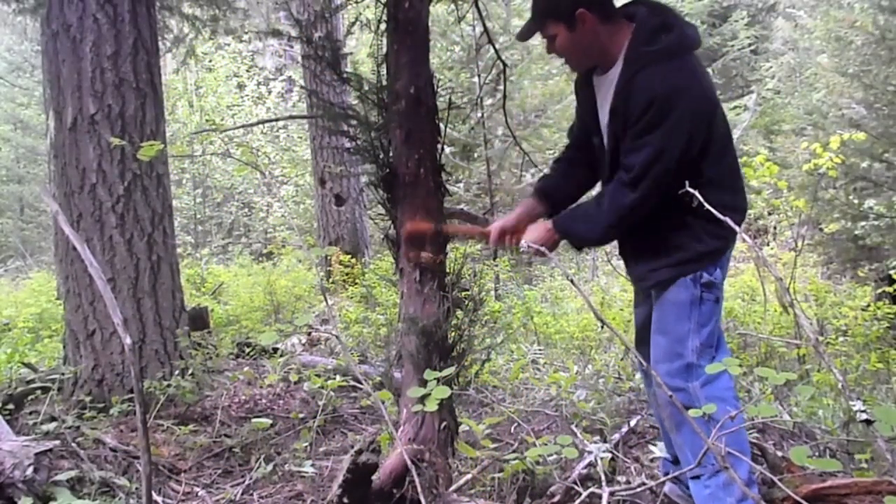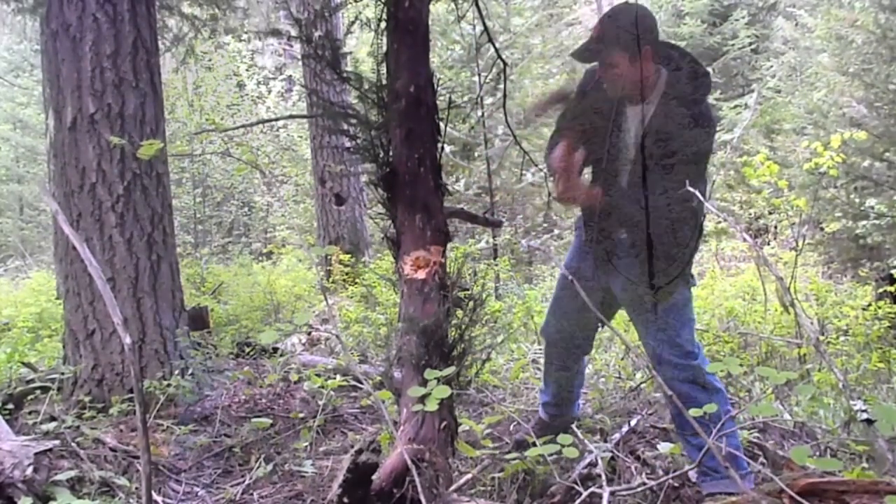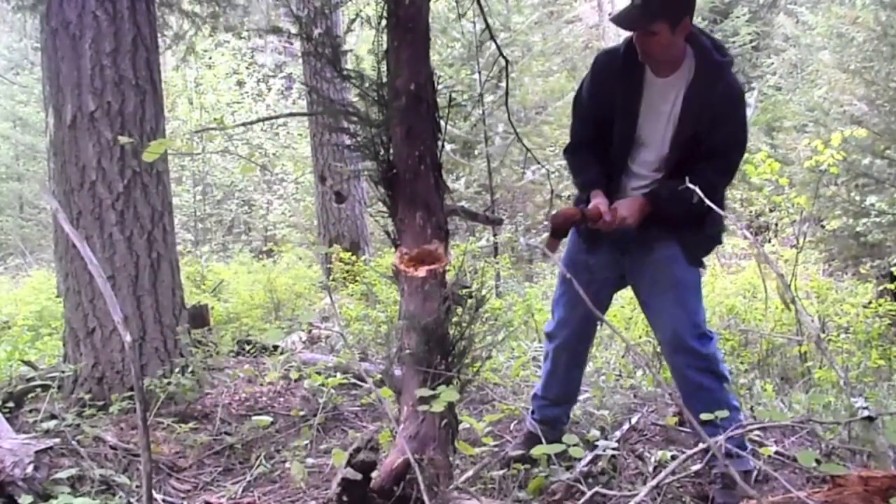Ötzi's copper axe was his most valuable possession. I was curious to see how a copper blade would hold up while chopping the tight-grained, high-elevation yew tree that will become our bow.